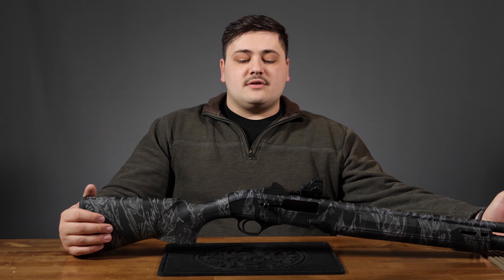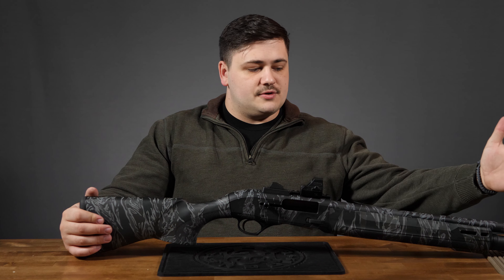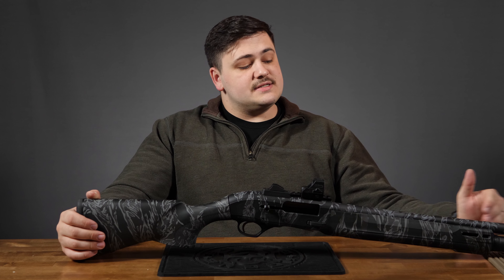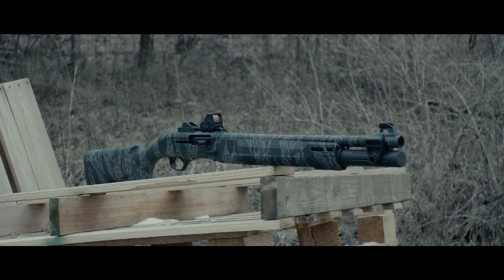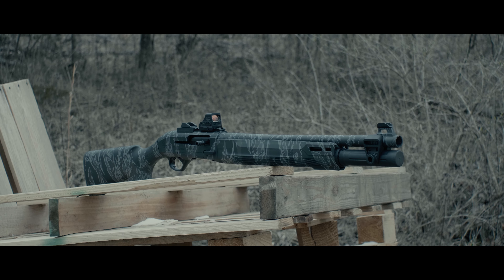Starting with basic overall specs: this is a 19-inch barrel and does have interchangeable chokes — they are internal, not external chokes. This does come with a seven-shot magazine tube, and that is an extended tube. It also comes with a clamp on either side featuring M-Lock and QD slots on both right and left-hand sides, so it is ambidextrous.